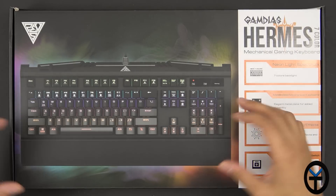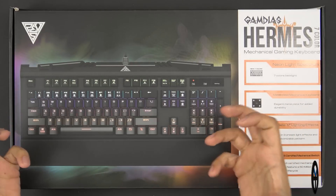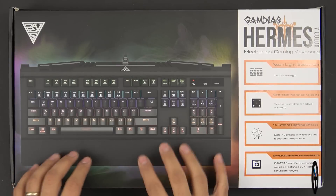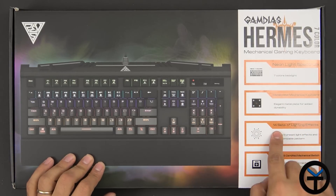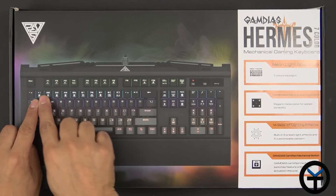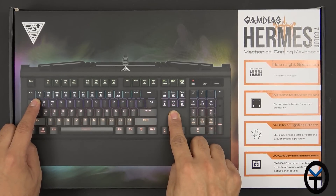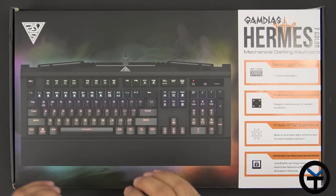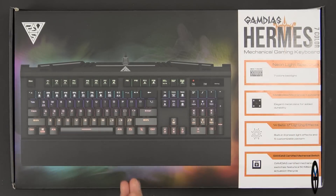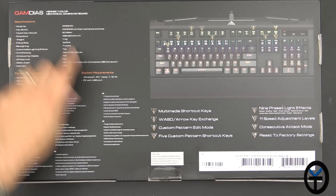The keyboard itself — I've had this before — it definitely has a weight to it. It's not super heavy, but you can definitely feel that there is a metal plate in there. It feels very durable. We have 14 sets of light effects and you can cycle through them from 1 to 9, with the ability to customize some of the others as well. We have gaming-certified mechanical switches, and these are as close to Cherry MX switches as you can get — very nice, very good travel on these things. The model number is JKB3000.